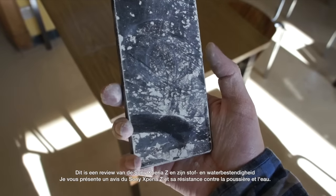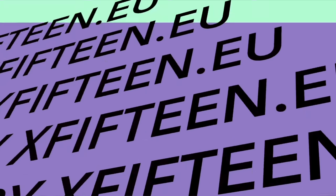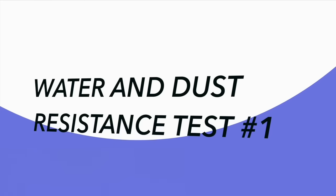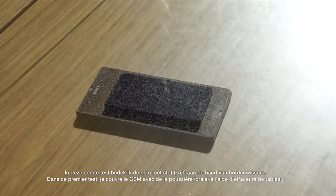This is a review of the Xperia Z and its resistance against water and dust. In this first test, I'll be using blackboard erasers to create dust and to make it fall into my phone.